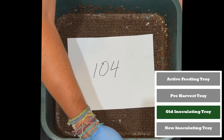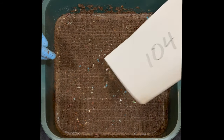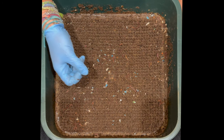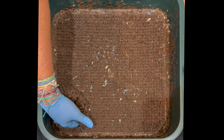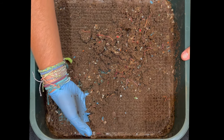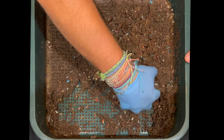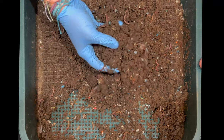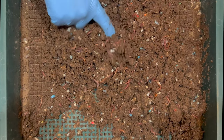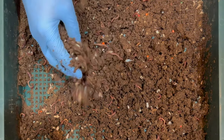This tray has been on here for 104 days and it is the oldest of our two inoculating trays. What are inoculating trays? Basically they're trays I fill up with shredded cardboard and a little bit of shredded newspaper. I put it in dry, right on the bottom, and over time all the liquid from any of the foods we feed ends up dripping down into here, which moistens the cardboard and inoculates it with all the microbes that are dripping down. Without ever putting food scraps in here, the worms have already come in and started to break down the cardboard.